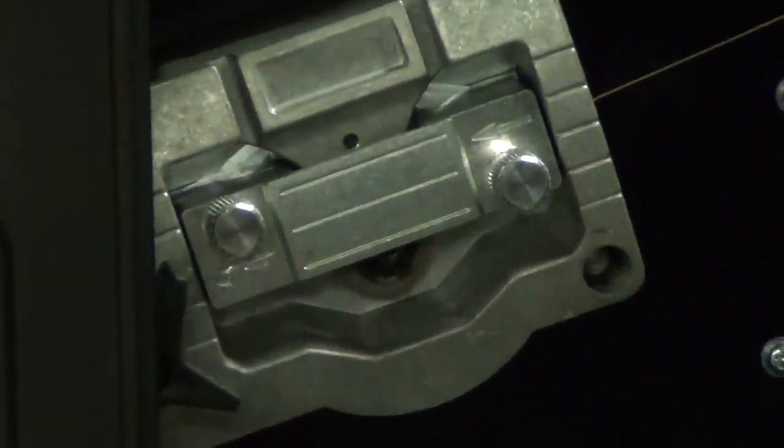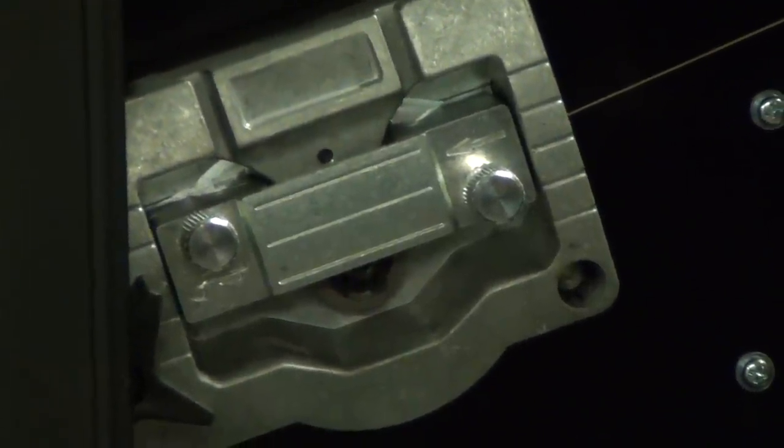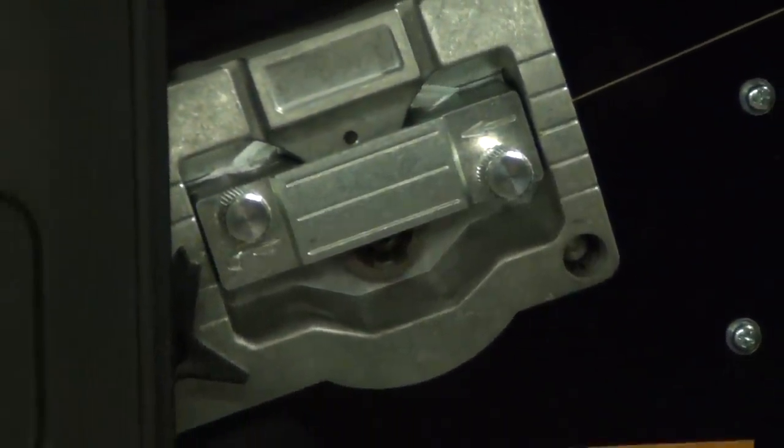Just kind of turn that there. Set the camera up here. I don't know how much you're going to be able to see this on camera, but we're going to do this. Okay — set it up. Just going to back off here a little bit on the zoom.